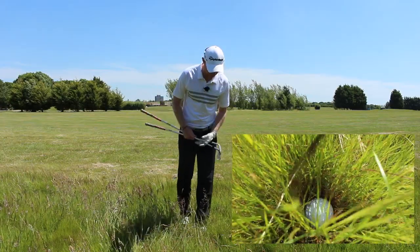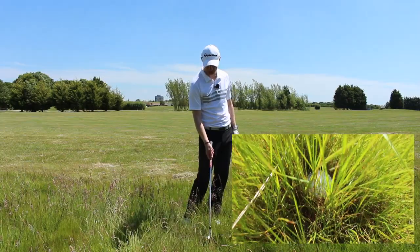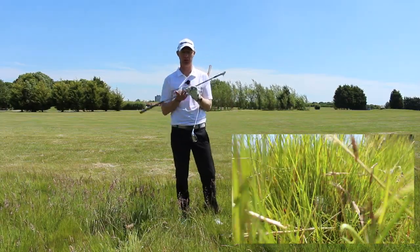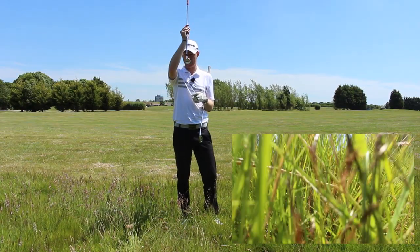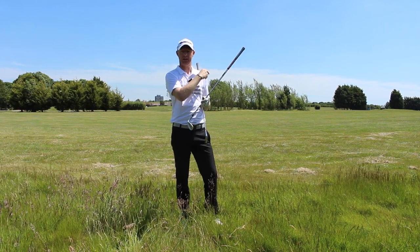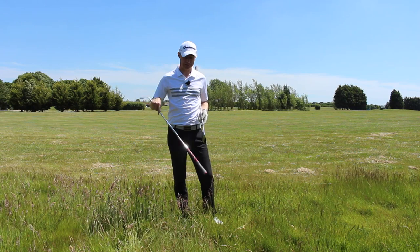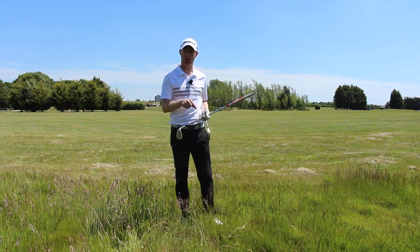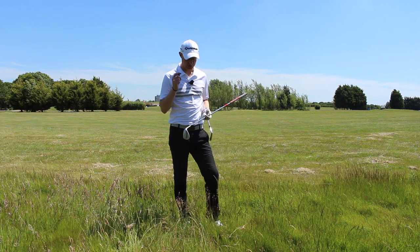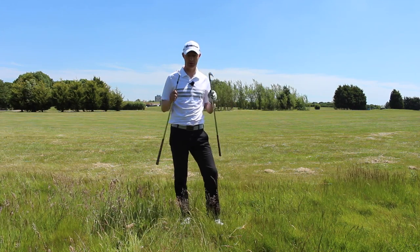There's plenty of grass but there's also plenty of wispy grass here that's going to potentially entangle around the shaft and the hosel. That can affect what the club face is going to do — potentially turn the face a little bit, toe over, take some loft away, and make it difficult to get the ball out and back in play. That's the crucial bit from this lie: get your golf ball back in play. We don't want to be heroic, we just want to get it back in play. There are two options we can use for this.